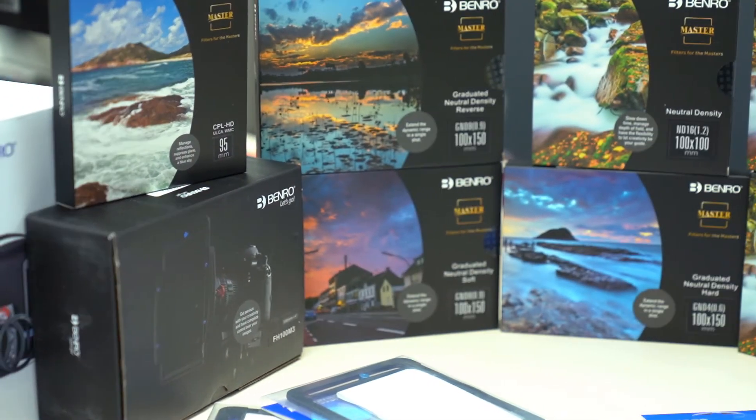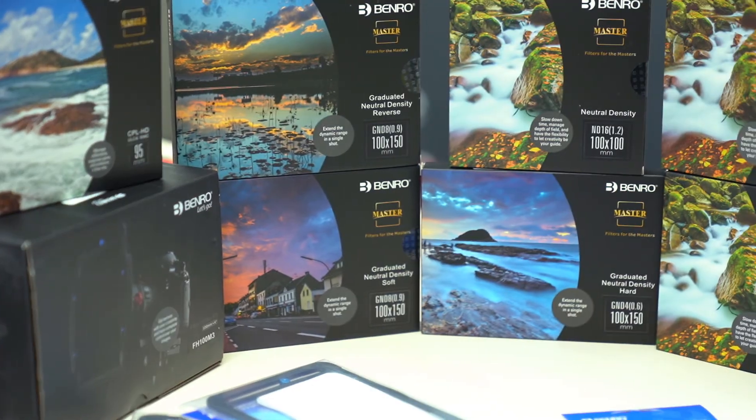Both can come with a bag, everything you need to go. One's priced at $1,459 for the big kit and $879 for the small kit. When you're talking $210-odd each for a grad filter, it doesn't take long to build up.